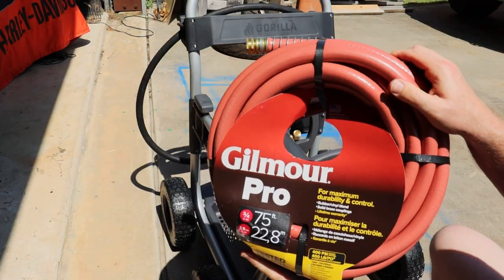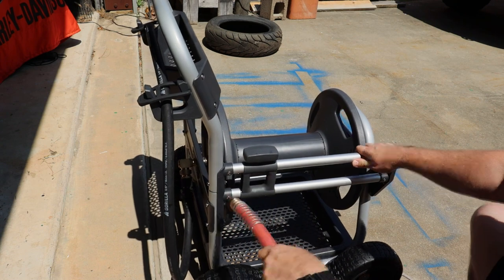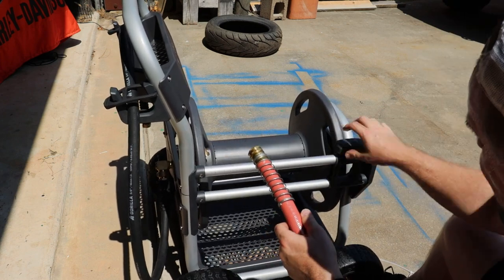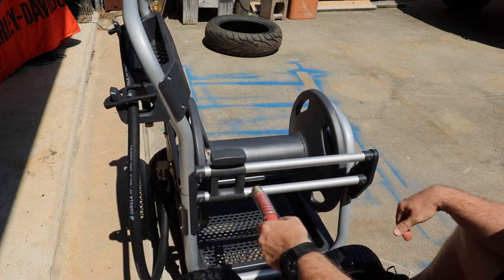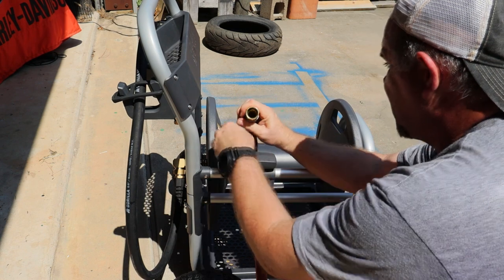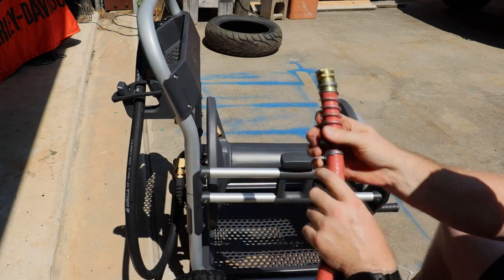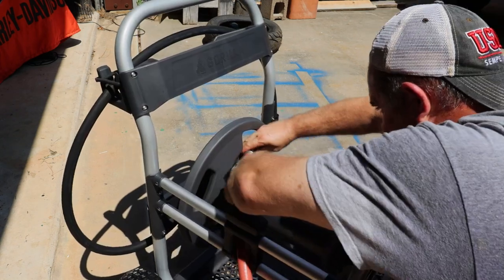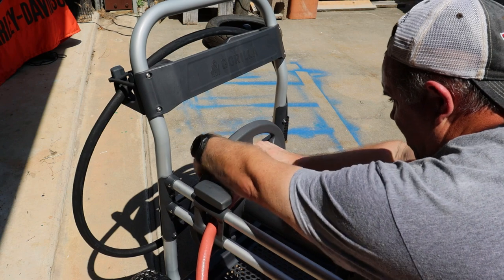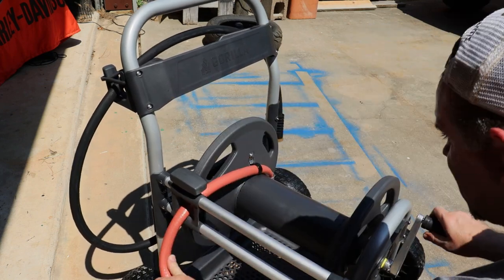That's also a half-inch hole for flow. The back side of this has a wing nut. I'm going with the Gilmore Pro 75-foot three-quarter inch hose. Feed the female end of the hose through this hole. This is not run on a spool when you wind it — this is manual, which I think is fine. Make sure your hose has a washer — it does. These bigger hoses have round seals, it's not even a washer, it's an o-ring.